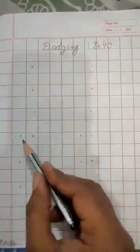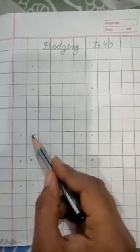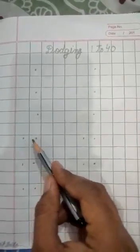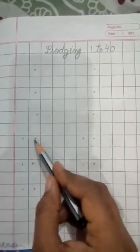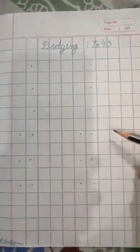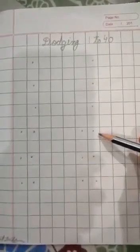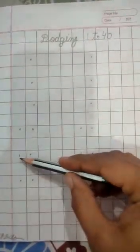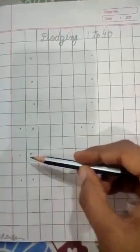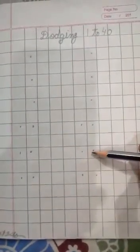Now write 2-digit numbers. Write down here 24. How will you write? 2, 4, 24. Write here 4, 0, 40. Next: 2, 8, 28. Next: 3, 6, 36.